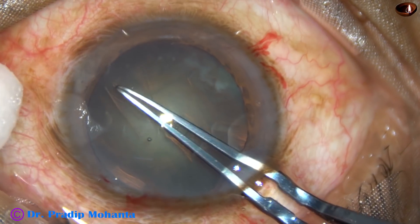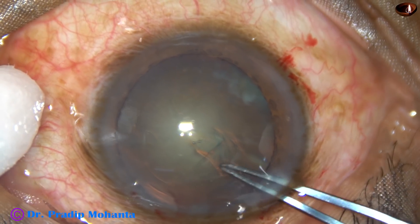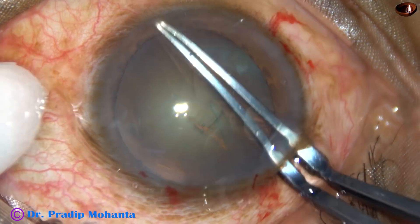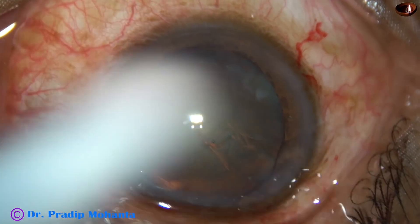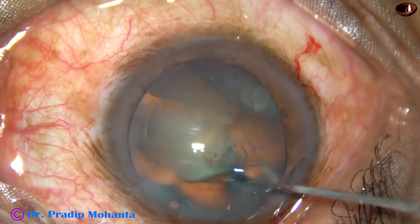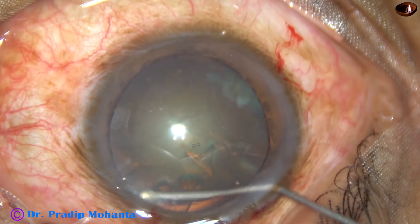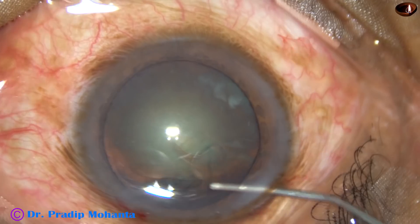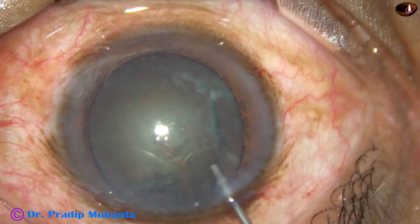Capsulorhexis is being done at this moment. This nucleus is not as soft as the previous one — nucleus sclerosis in this case is grade 2 or grade 2 plus. Let us see if we can chop this nucleus with the hydro cannula itself.